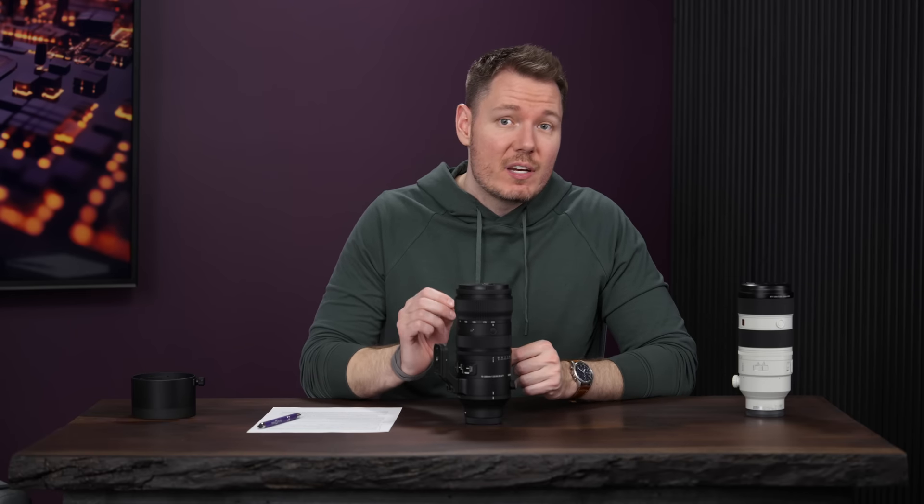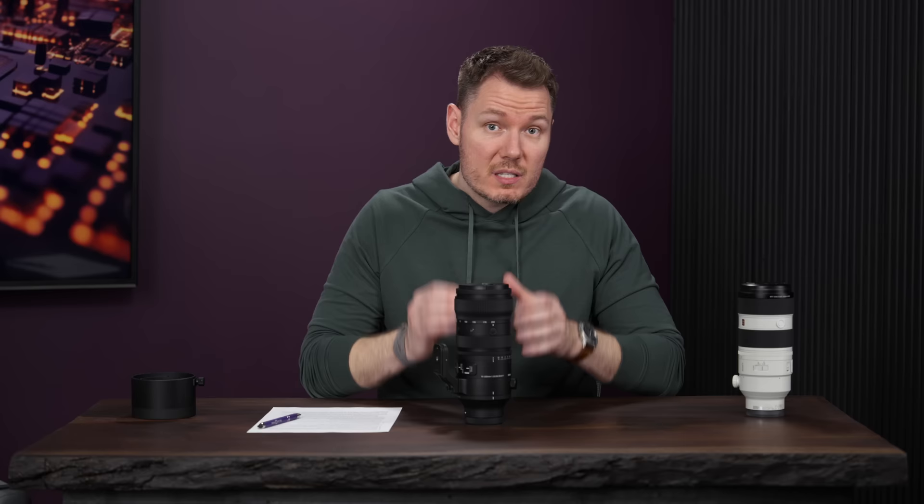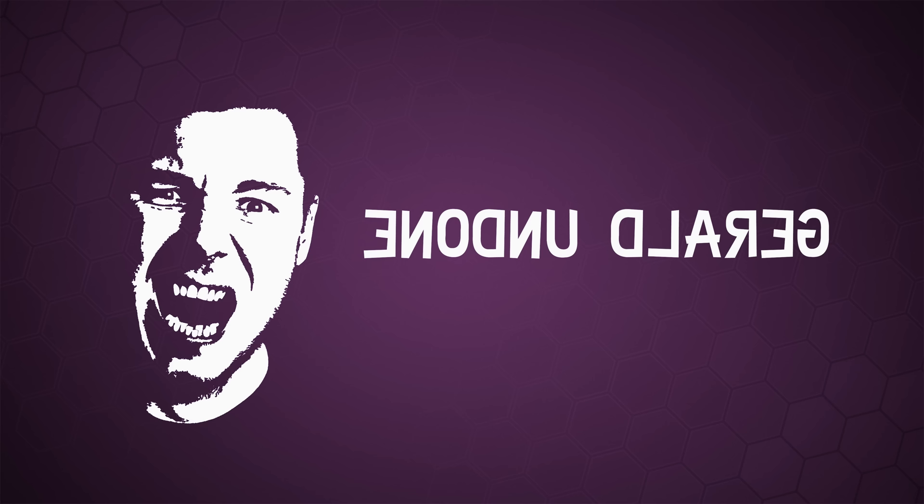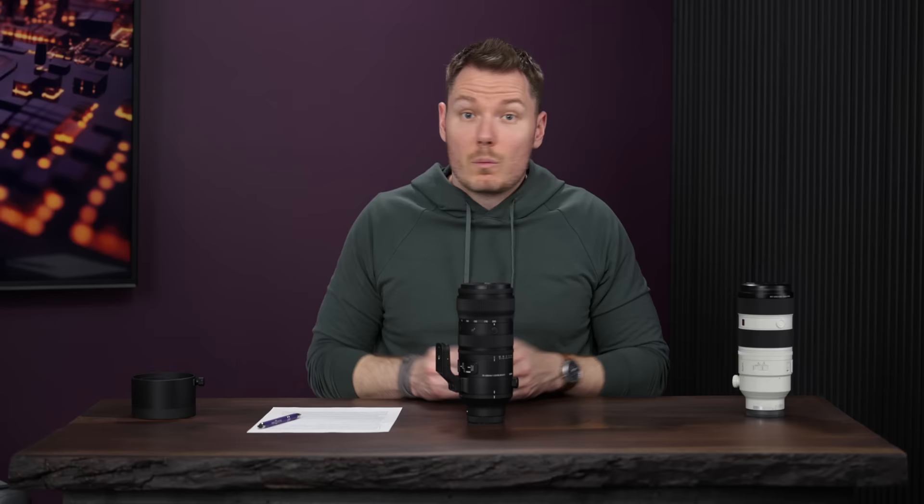This is the long-awaited Sigma 70-200 f2.8, and today we're going to review this lens and compare it to the Sony GM2 version. I'm Gerald Undone, and focus pulls are my love language.